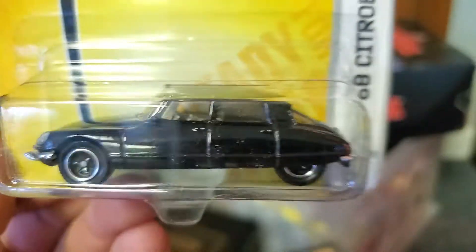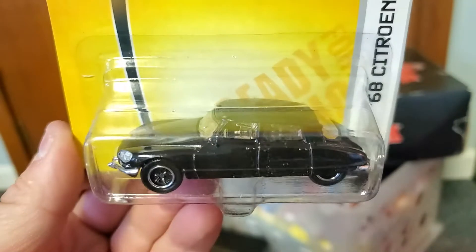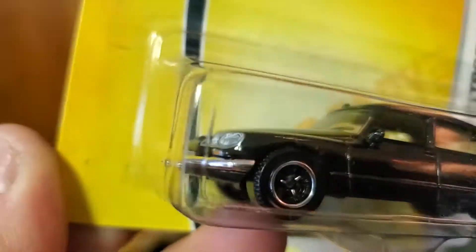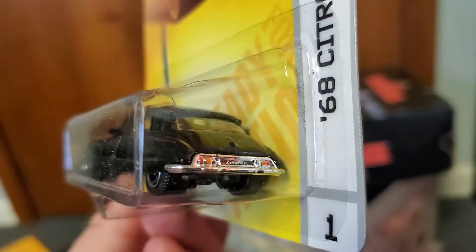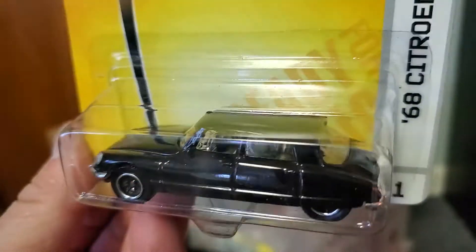Citroen — Citroen DS. I don't know how you pronounce it — crazy French car, front-wheel drive. Most of us know the story with this thing. It's kind of a neat car honestly. That's what I think of when I think of quintessential French cars — the Citroen DS.